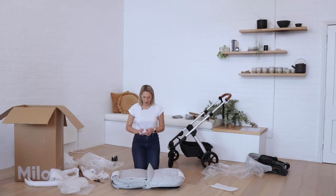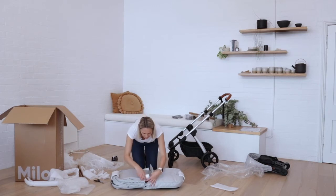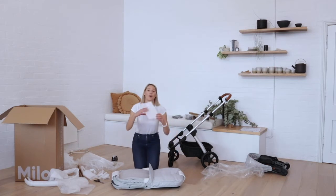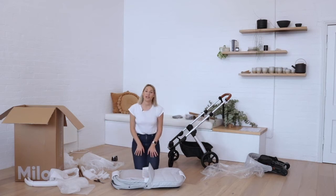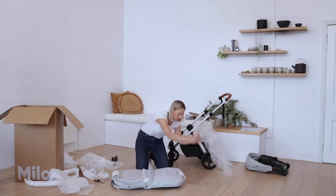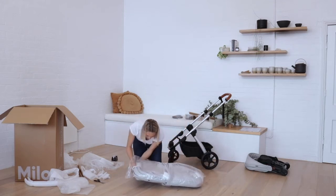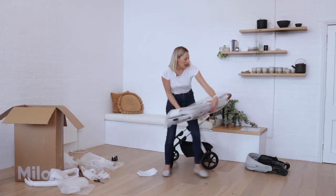The two tubes with a cut down each end go on either end of the bassinet, and the two smaller tubes go over the canopy. The final piece of foam sits right in the middle. Now you can put the whole thing back into the plastic bag. We're now going to repack the stroller, so put the bassinet aside.